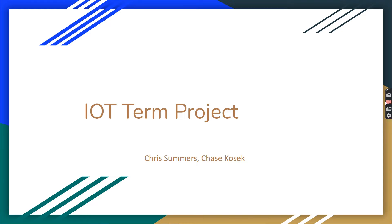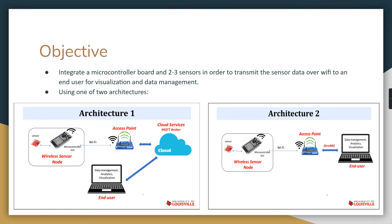This is Chris Summers and Chase Cossack's demo presentation for the IoT Term project. The objective of this project was to create an integrated microcontroller board with sensors that are accessible over Wi-Fi — you can access their data over Wi-Fi and it sends the data over Wi-Fi.